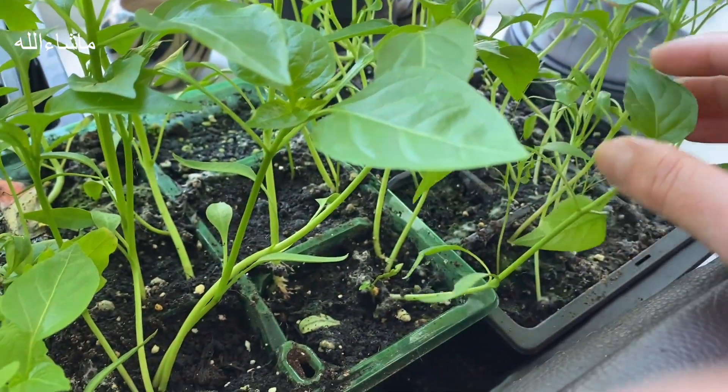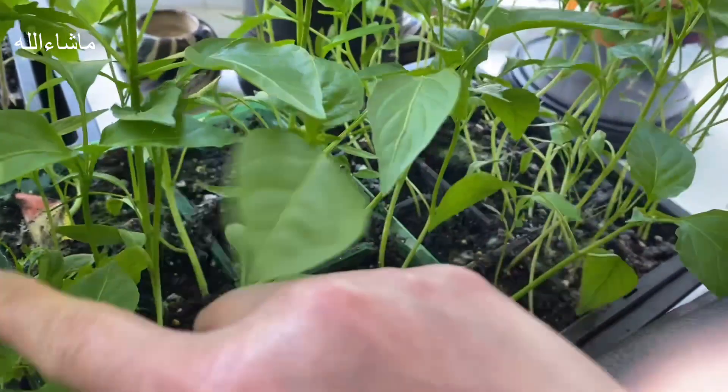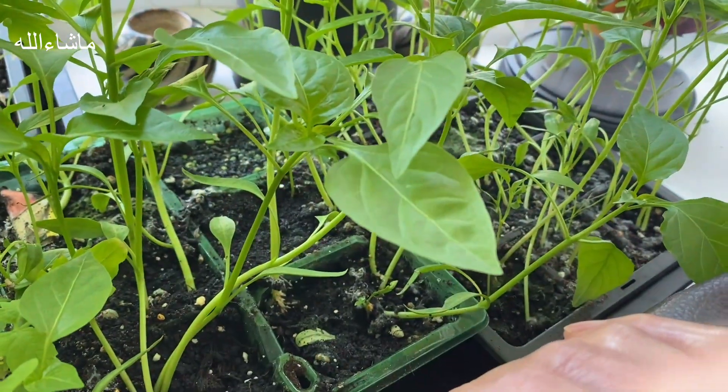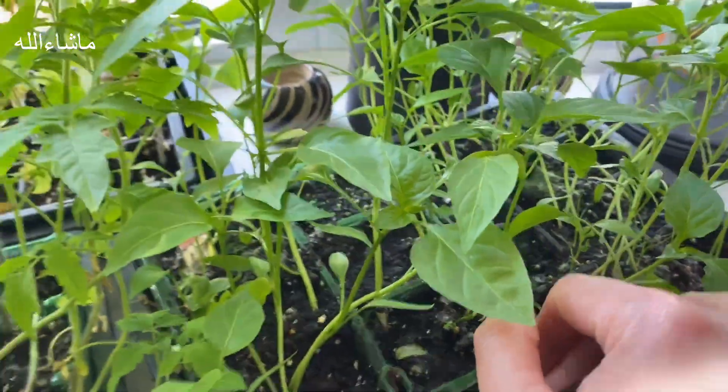Here is the first chilli variety, and there are peppers, jalapeños, and different types of chillies. Unfortunately the labels are missing because the children have removed the labels.